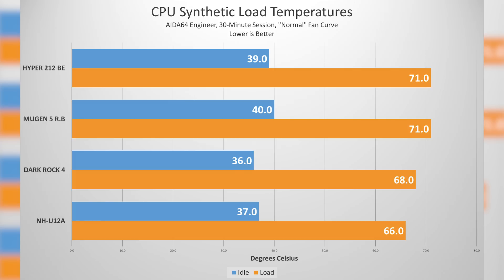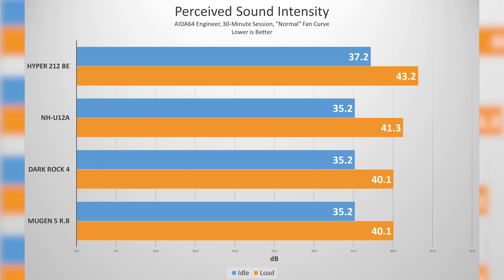The NH-U12A is definitely the best cooler here. Onto the sound test: the Hyper 212 Black Edition was fairly loud at 43.2 decibels under full load and 37.2 at idle, which was a tad higher than the remaining coolers, likely having to do with the fan not being able to ramp down as low. The NH-U12A came in second loudest at 41.3 decibels — a bit strange for a Noctua cooler, although 41.3 given ambient at 35.2 is not a significant bump. The two quietest coolers were the Dark Rock 4 and the Mugen 5 — both came in at around 40.1 dB, with 35.2 at idle.